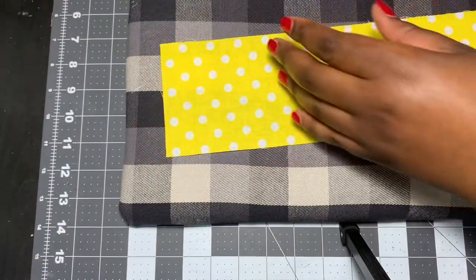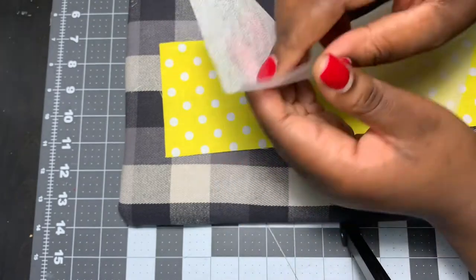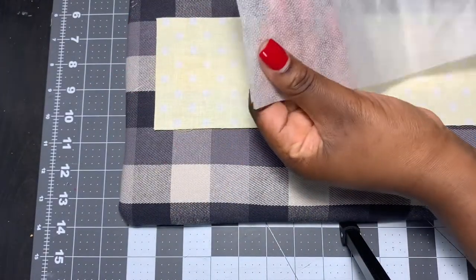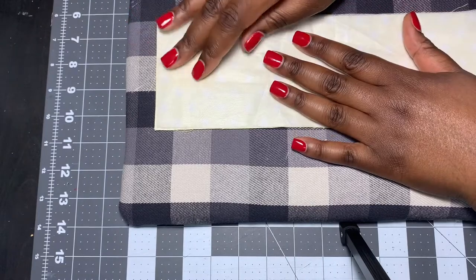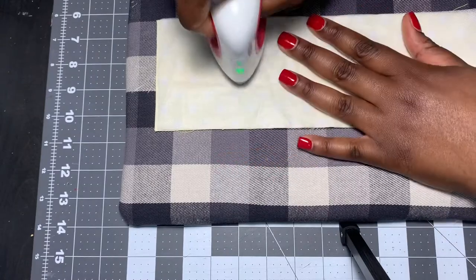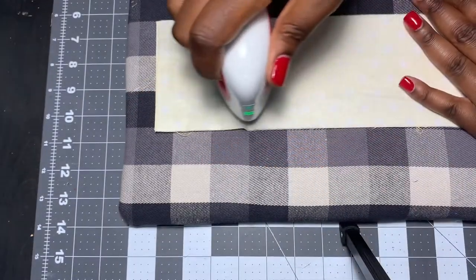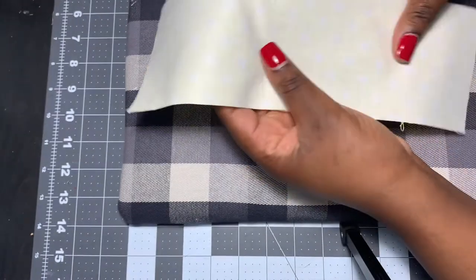The first thing I'm going to do is take the lightweight fusible interfacing and iron it to the back side of my fabric. On the fusible interfacing there are two sides — you'll feel a raised bump side, and that is the side that has the stickiness to it. You want to put that against the back side of your fabric so that when you iron it, it actually stays on. I'm using my mini press to iron the fusible interfacing to the back side of my fabric — again, both pieces are four inches wide by 12 inches long.